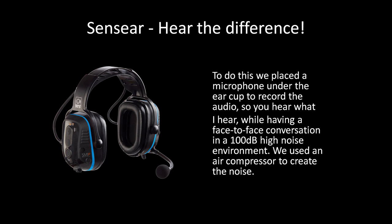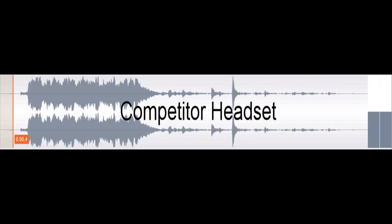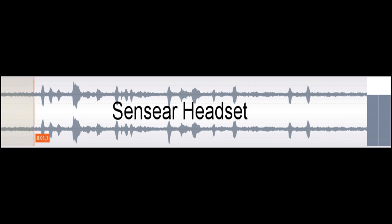In a 100 dB high noise environment, we used an air compressor to create the noise — first with a competitor's headset, and then with our SM1PW headset. Here are the results. Headset test, loud noise environment, 100 dB, Sense Mode on: testing one, two, three, four — testing one, two, three, four.